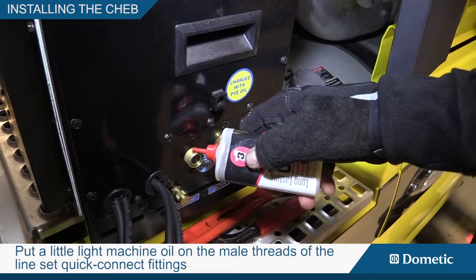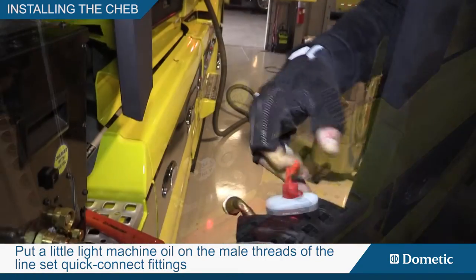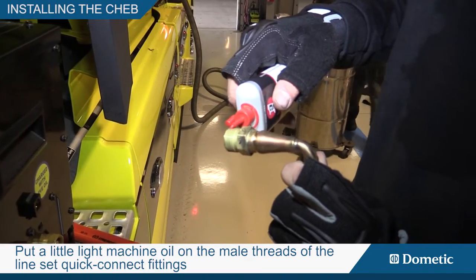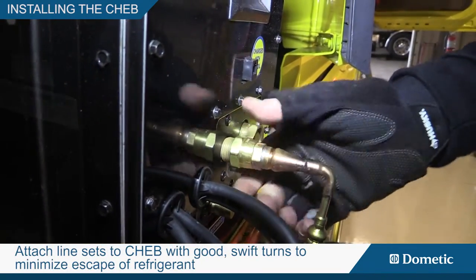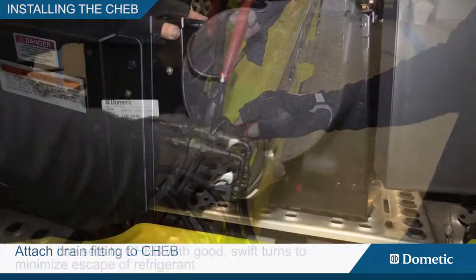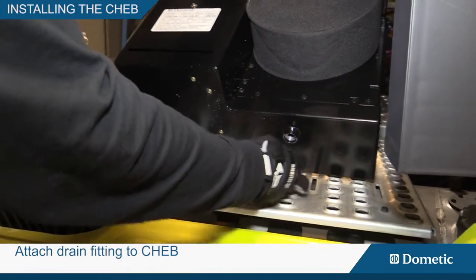Put a little light machine oil on the male threads of the line set quick connect fittings to help lubricate and make a good seal. Attach line sets to the chab with good swift turns to minimize escape of refrigerant. Attach the drain fitting to the chab.